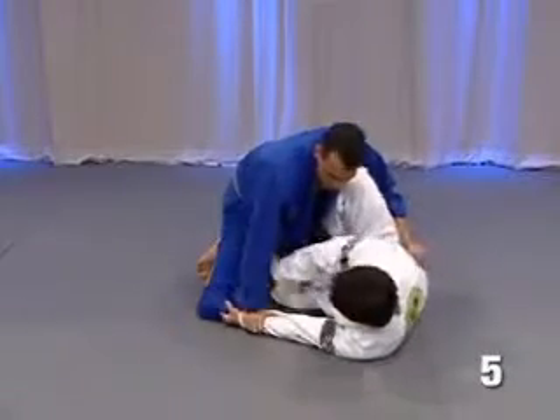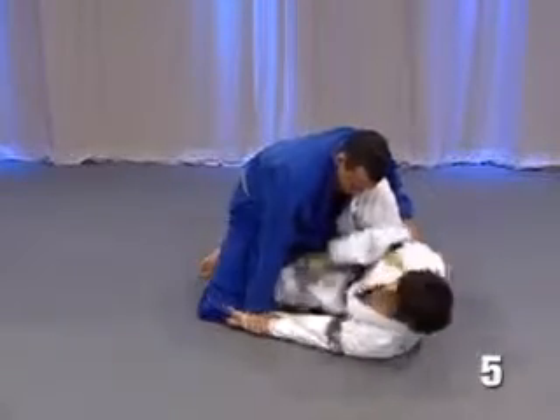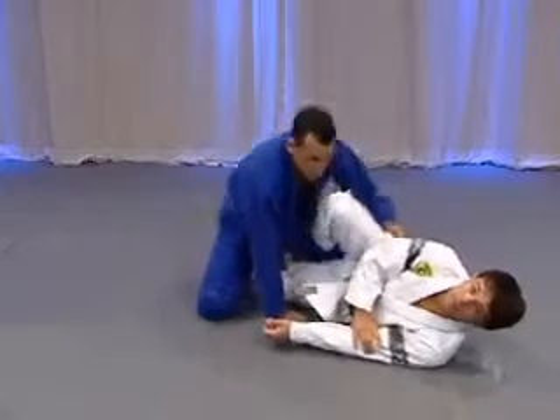Remember, guys: my knee is the same line, and use your foot to lock his leg. Thank you.